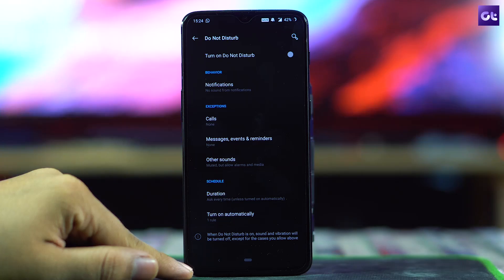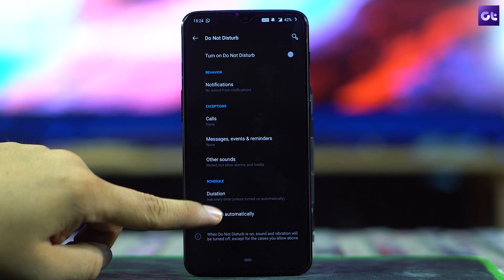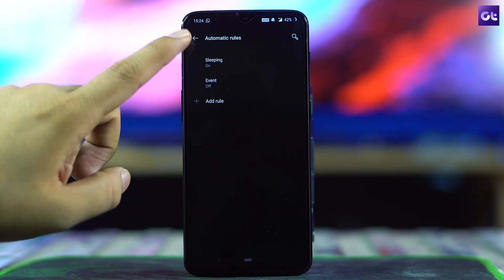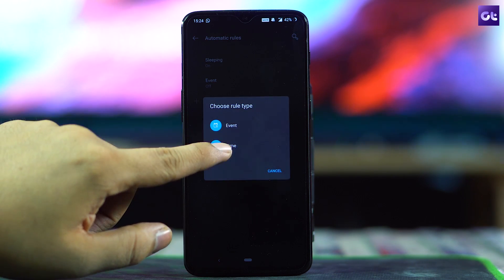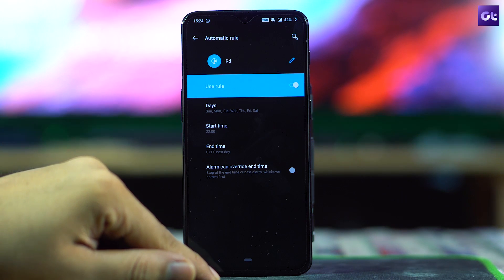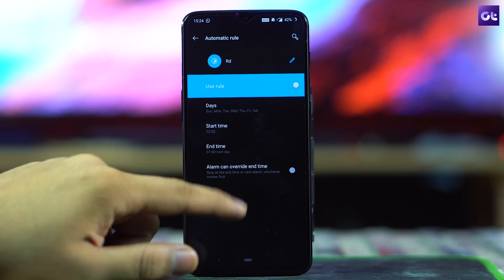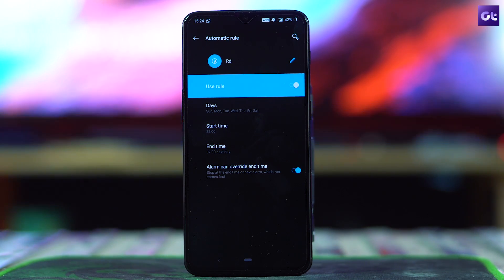The next option is to tweak the Do Not Disturb mode, which has evolved a lot since the first OnePlus device. Unlike older phones, you can now schedule DND to kick in at a particular time. Go to Sounds > Do Not Disturb and tap on Automatically. Select Sleeping, then specify the time and days. That's it — no annoying calls or notification alarms to distract you while you're working or taking a nap.